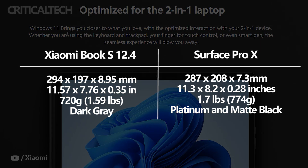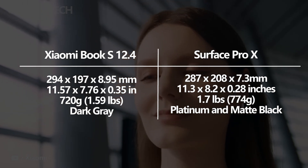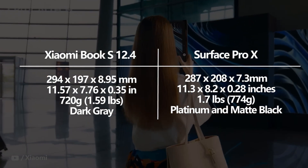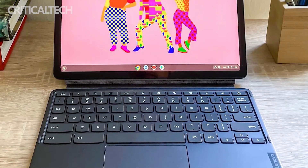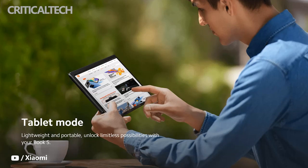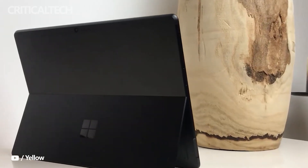Xiaomi and Microsoft have opted for different designs for their tablets. While both are made from metal, the two can easily be told apart. The Surface Pro X has a 3:2 aspect ratio, which makes it look more square, and it also has a built-in kickstand. In contrast, the Xiaomi Book S has a 16:10 aspect ratio giving it a rectangular shape, but sadly it is missing a kickstand, meaning it has to be held or laid flat on a surface. Xiaomi offers the Book S in dark grey, while the Surface Pro X is available in platinum and matte black.